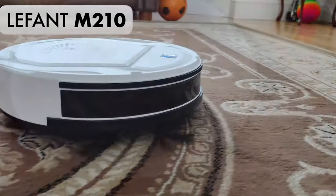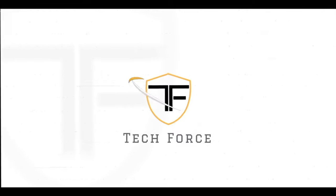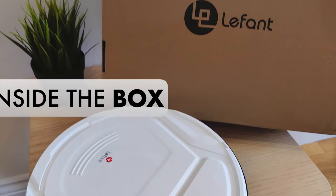Today, we'll be putting the Lefant M210 through its paces. Let's get into the box and see what we have.